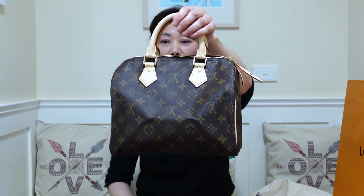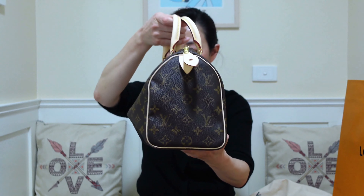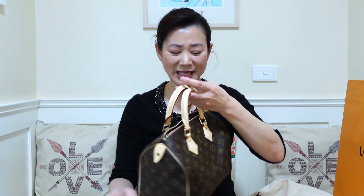In 2011, the Speedy Bandoulière was introduced. Bandoulière means 'with a strap' in French, so the bag can be shoulder carried or cross body. Aside from the detachable shoulder strap, the Bandoulière also has a strip of leather running up on both sides of the bag, so you can recognize the Bandoulière even without the strap attached. Another difference is that the Bandoulière has a two-way zipper, so it's easier to open the bag.